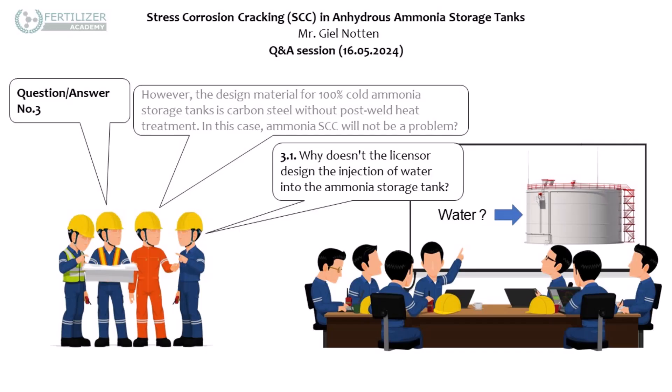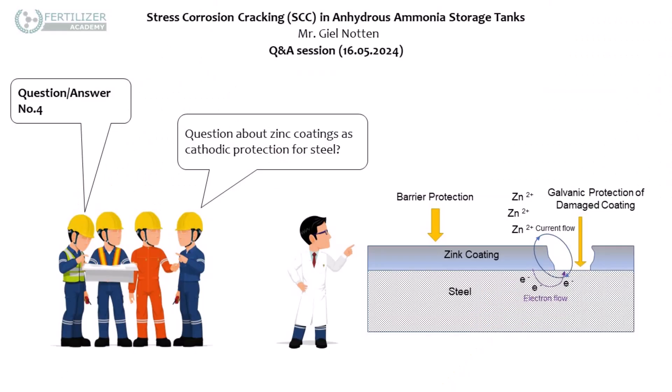A straight answer: the best method is post-weld heat treatment. That was a really interesting one — I've never thought about that. Addition of water, you mentioned. The only way to stop that stress corrosion cracking was also a very interesting one.